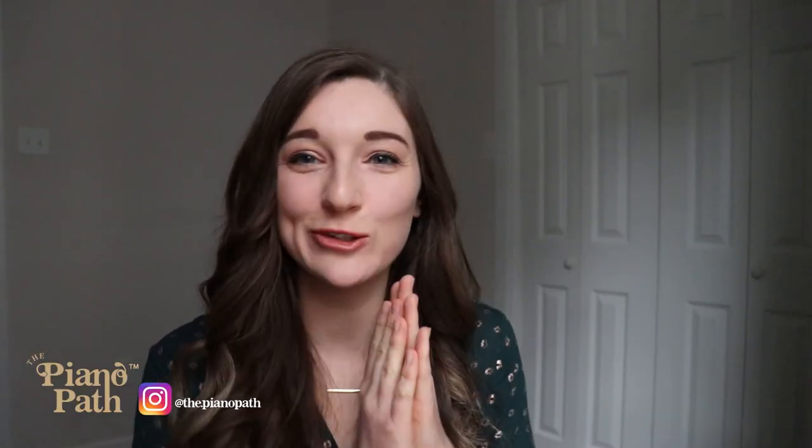I'm Breanne and I teach beginners how to have so much fun at the piano through reading sheet music. And yes, I believe that reading sheet music can actually be fun when you know how to read it in an easier and simpler way.